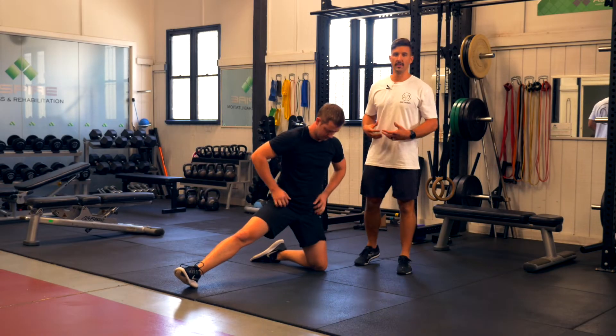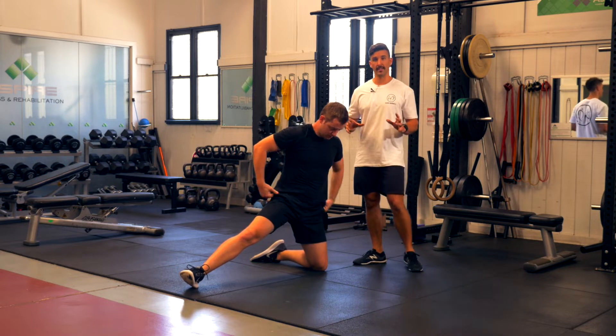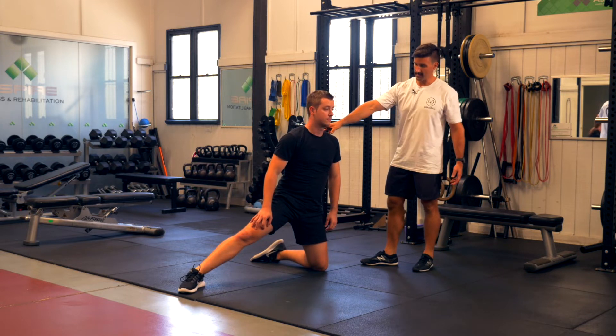Another area of the body that can get really tight when we have low back pain are the muscles around the groin — the adductors. This exercise is called the adductor rock back, and we use it to address some hip mobility in this position.